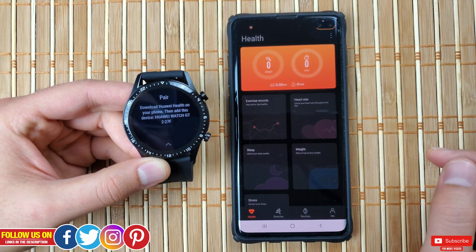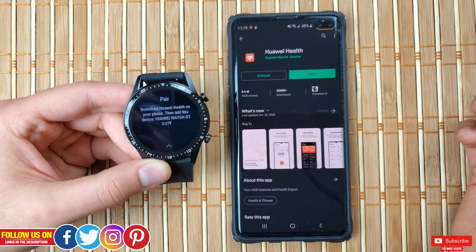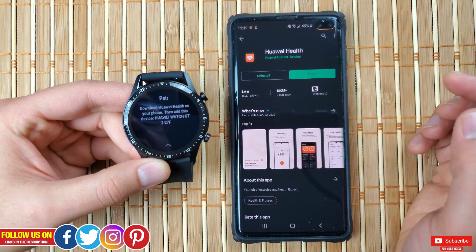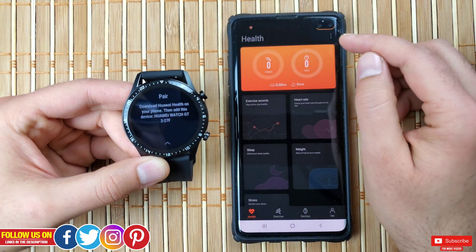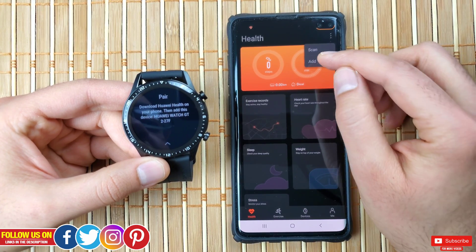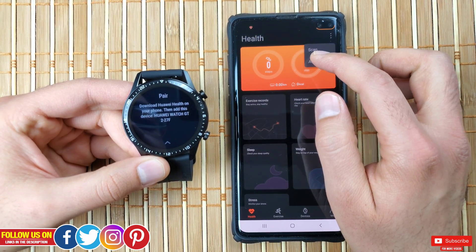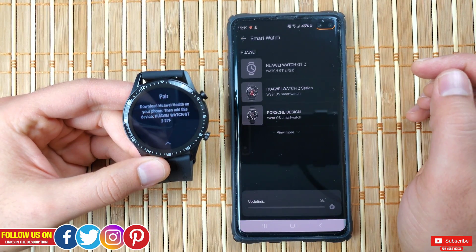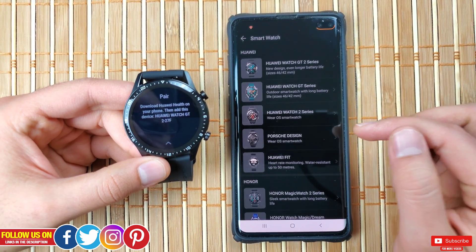The next screen will prompt you to pair the watch with the Huawei Health app on your mobile device. I have the Samsung Galaxy S10 Plus, which is an Android device. You'll find the Huawei Health app developed by Huawei Internet Services. Open it up and in the top right you'll find two options: scan and add. Make sure your Bluetooth is turned on. It will prompt you to select the device you want to pair — in this case a smartwatch — and show a couple of models to choose from. The one I have is the Huawei Watch GT 2.